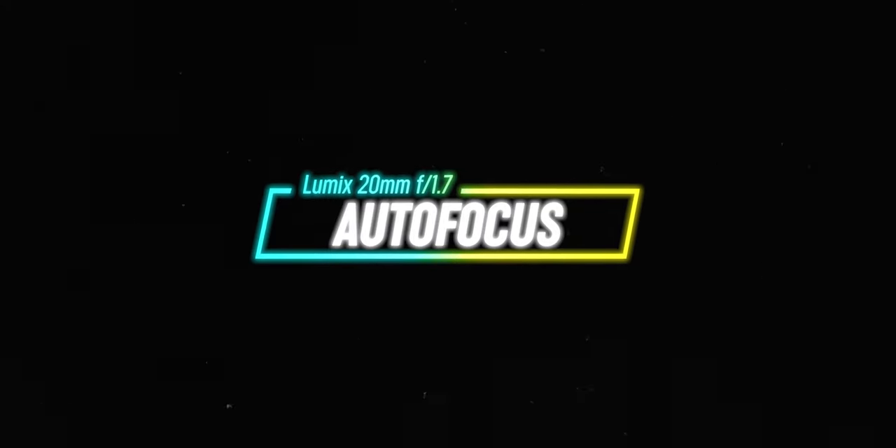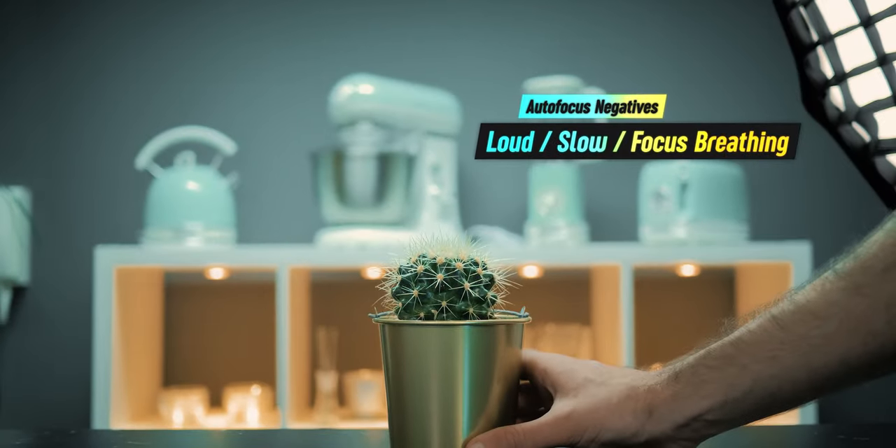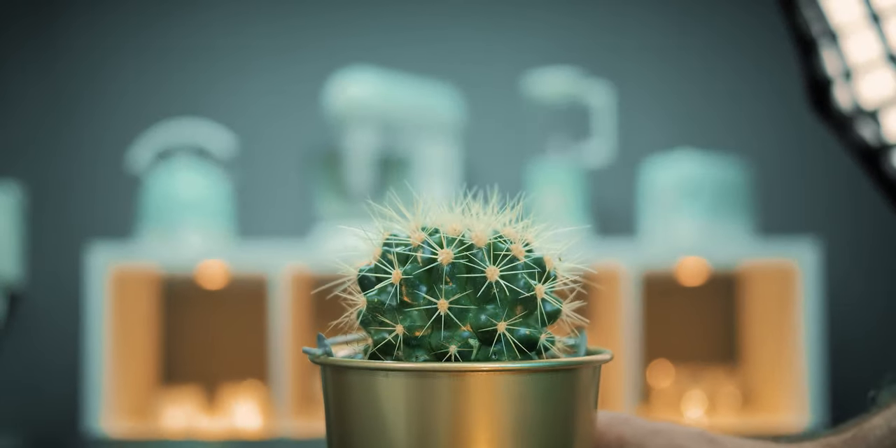I don't often use autofocus, but when I do, I find it to be quite accurate and precise for my type of work. The downside of the autofocus is that it is a little bit loud and it does a little bit of focus breathing. Not something that would be a deal breaker for me, but it is something to take into consideration.